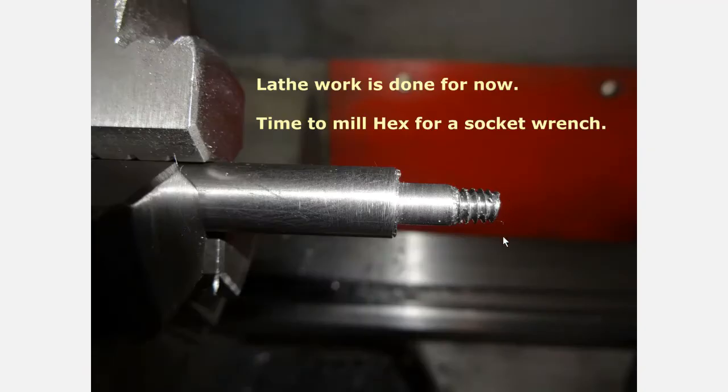The lathe work is done for now and it's time to mill the hex for the socket wrench. You've got your thread on, you've got your bearing surface for whatever you'd like to slide on that shoulder. Now we need something here so that we can tighten the thread up.